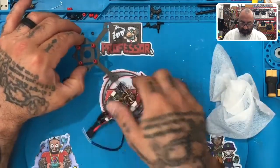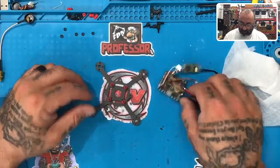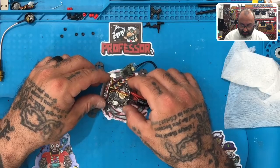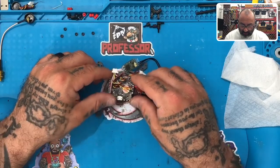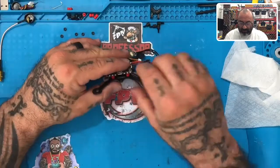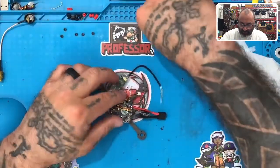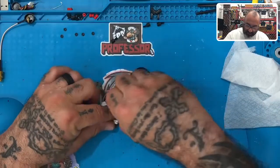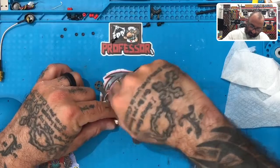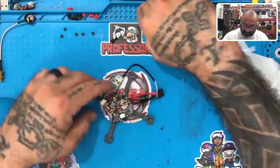Alright guys, now is a good time to go ahead and get your flight controller. Remember, the arrow on the flight controller is pointing forward — wherever the front is. Go ahead and put that back on. The only thing you're left to do here is solder the motors on, so put your flight controller on and get those standoffs we're going to use and start screwing those back on, because the board needs to stay in place.